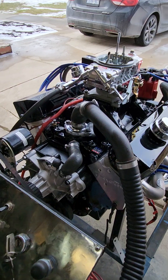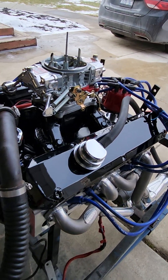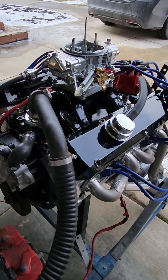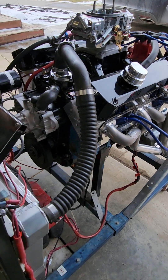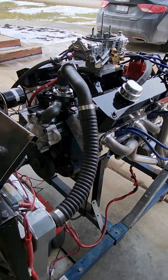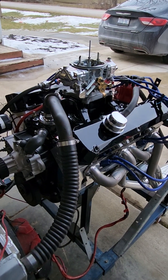With the Trick Flow heads you can see that, and he has the Edelbrock Air Gap intake on it. He got it powder coated and the top cover is powder coated too. He will paint the block black to match everything, so it's going to look pretty mean when it's in his Valiant.